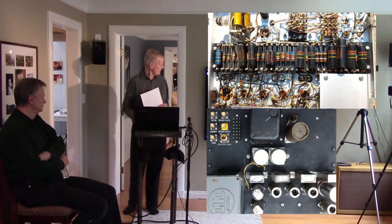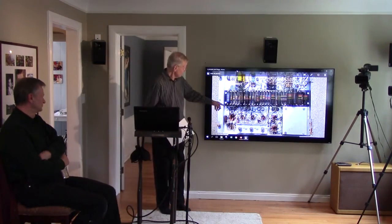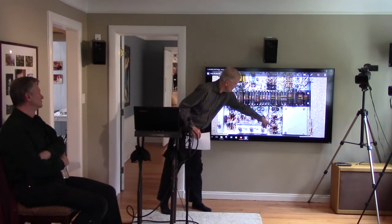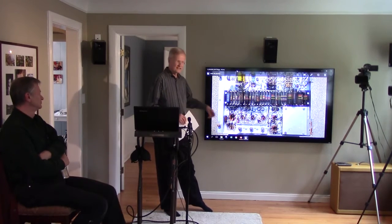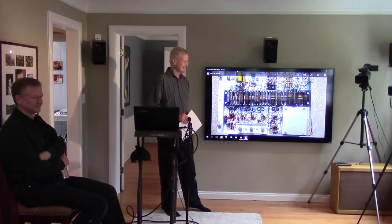Is that some of the vacuum tube circuitry sockets at the bottom there? Yeah. So that would mean that that would have better clarity than anything solid-state today? Absolutely. No question.